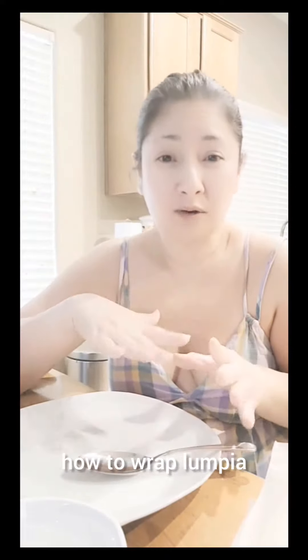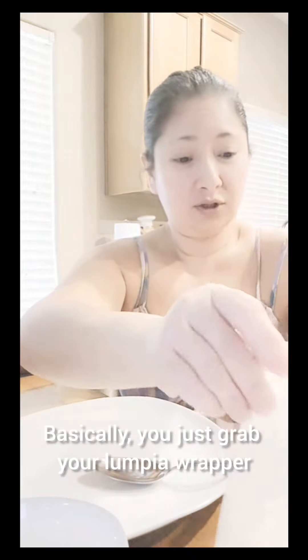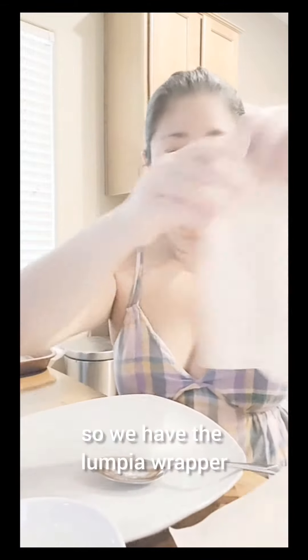I'm going to teach you how to wrap lumpia. It's not hard. You just grab your lumpia wrapper and then, so we have the lumpia wrapper, like a diamond style.